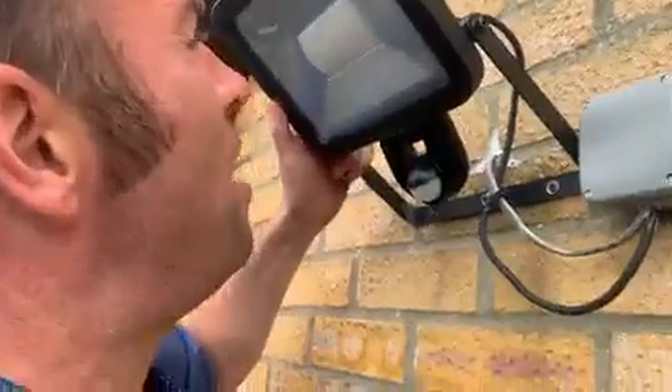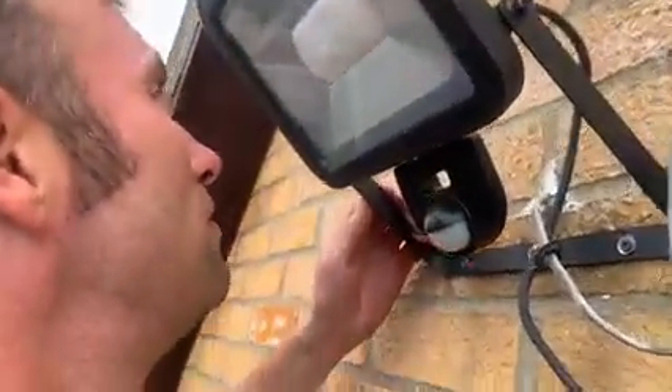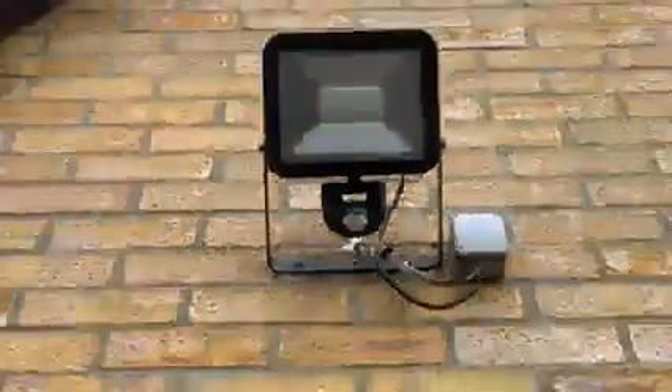That is how to do the final tuning on the security light you're fitting. You've got to get down the ladder — it's all about the fine tuning.